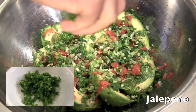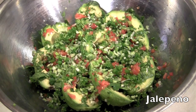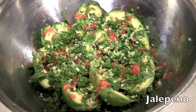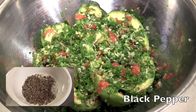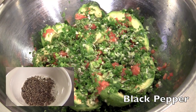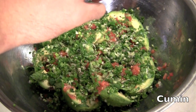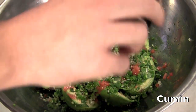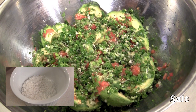Here comes the heat — jalapeño. You always have to have a jalapeño. It adds a nice kick, and make sure you mince it up to a mush as well because you don't want chunks of that either. Of course, ground pepper. Cumin — great Mexican flavor that goes great with guac. And of course salt, coarsely ground if you can, but regular salt will work.